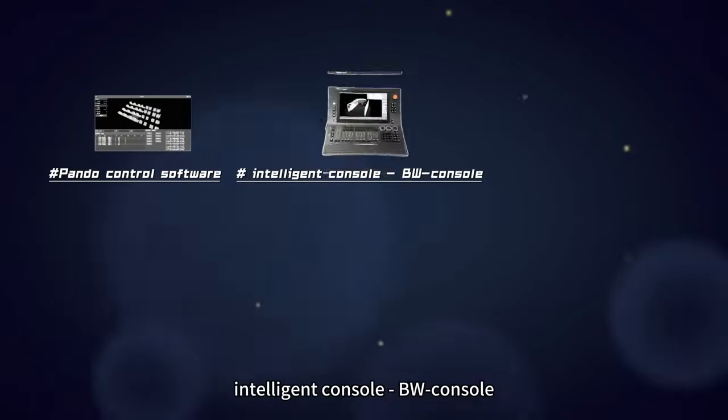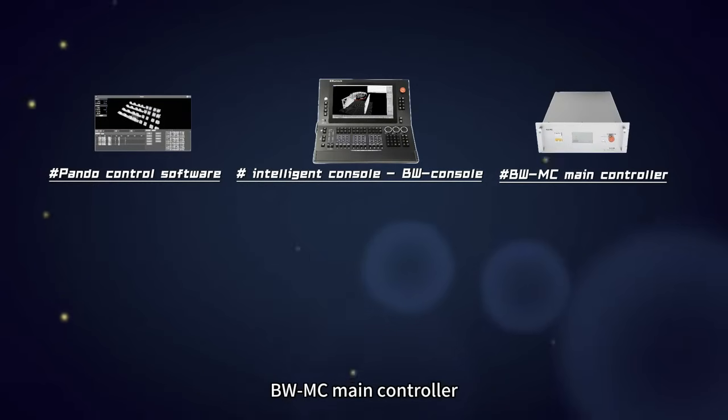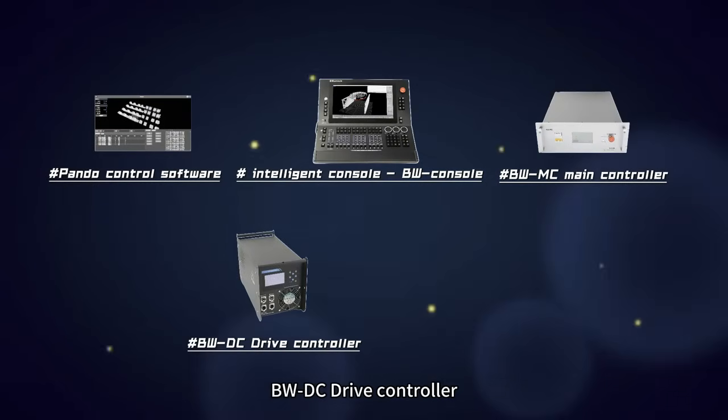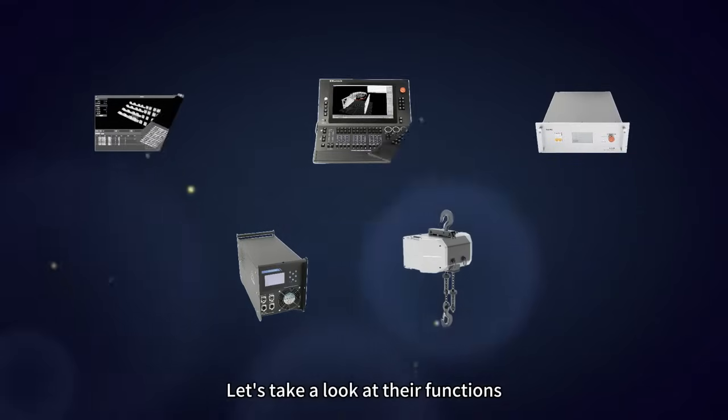The system components include: Pondo Control Software, Intelligent Console, BW Console, BW MC Main Controller, BW DC Drive Controller, and the BW01A0.5T Server Hoist. Let's take a look at their functions.